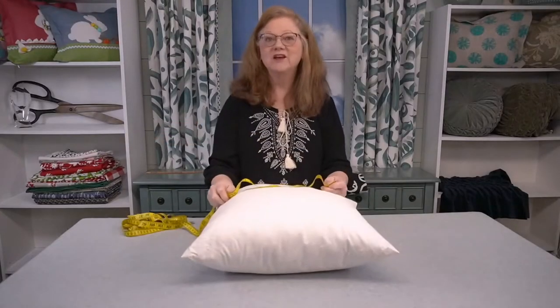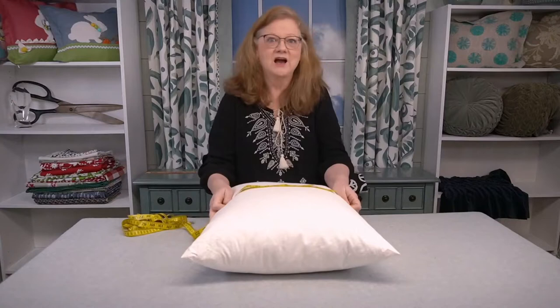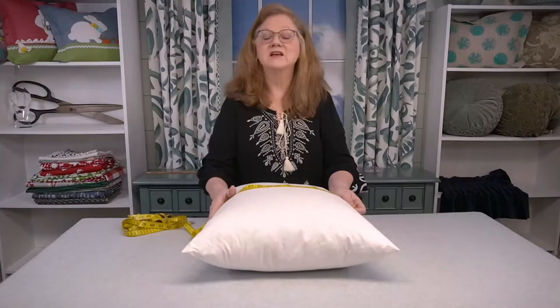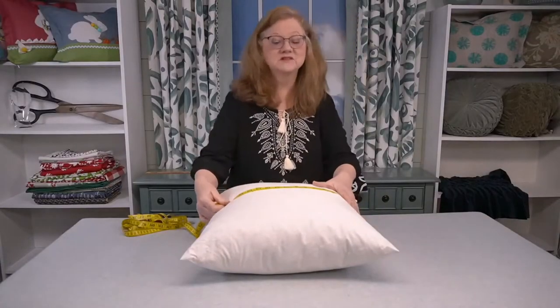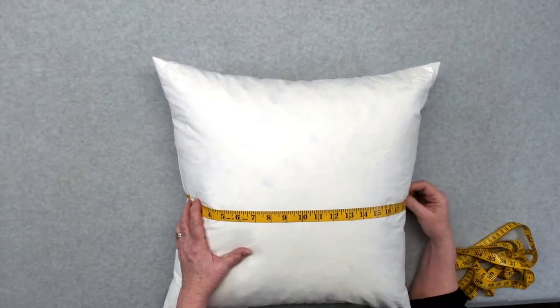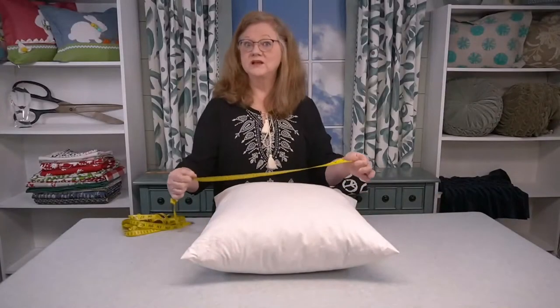Now to begin, you're going to want to measure your insert. I am using a down — that's just what I prefer — but you can most certainly use a poly form that has a poly insert. So with your tape measure, you're going to go from seam to seam. Mine measures 20 inches, so this tells me that I have a 20-inch insert.